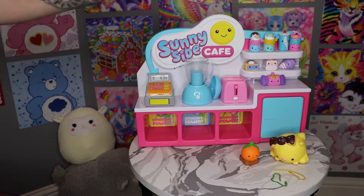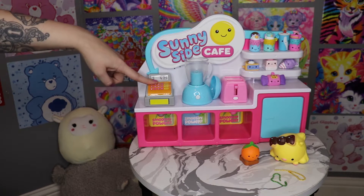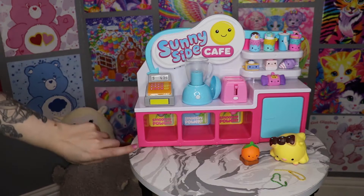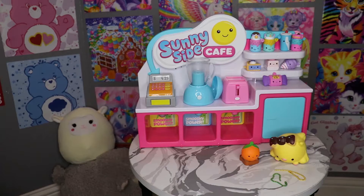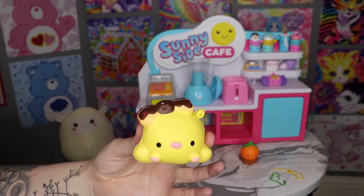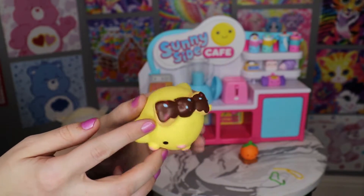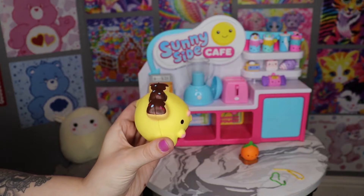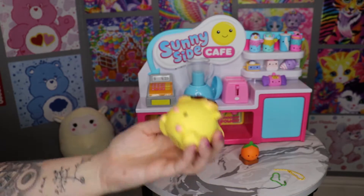Alright, we got our shelves stocked a little bit for our cafe — we think that looks a little better. So let's check out what's going on with this thing. First of all, we've got a register over here, and it says Smushy Power down here. I think that means that we have to introduce our newest Smushy into the mix — really cute little chick. I think she's got like a donut bow. Is that a chick? Like beep beep? I think Smushy Power means exactly what it sounds like.